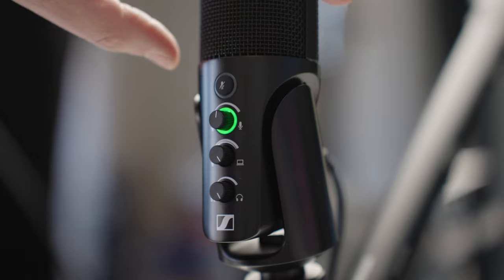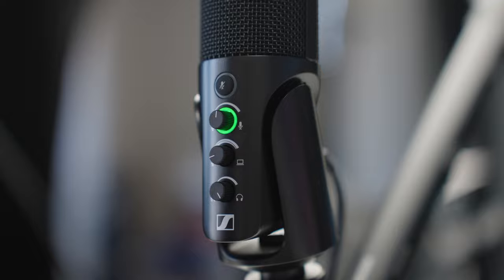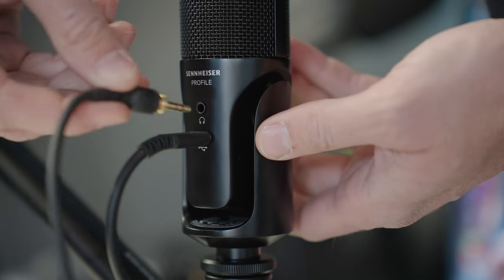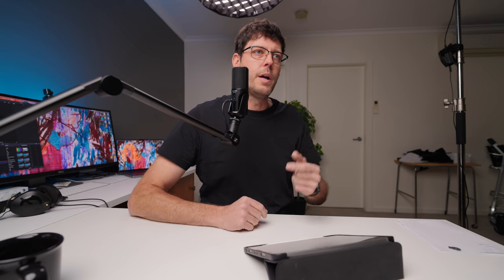Below that is the pan function for your audio output. Because this microphone has zero-latency monitoring, which allows you to plug headphones into the microphone and hear the audio you're recording as well as the audio coming from your computer.